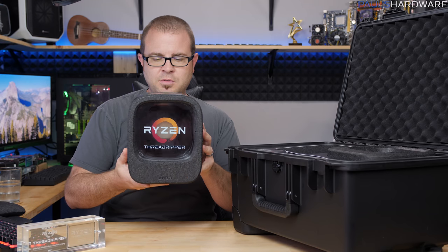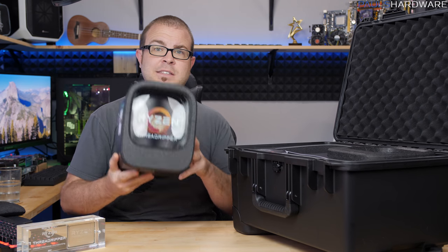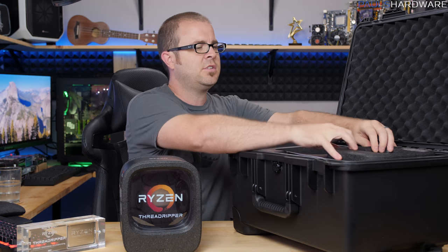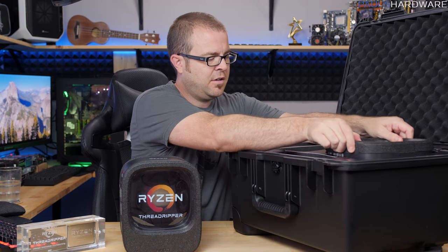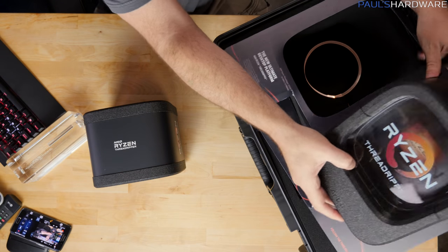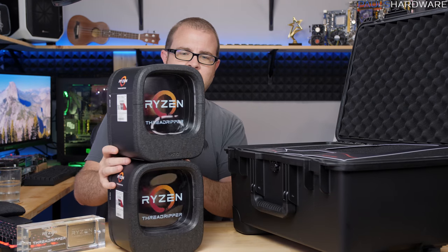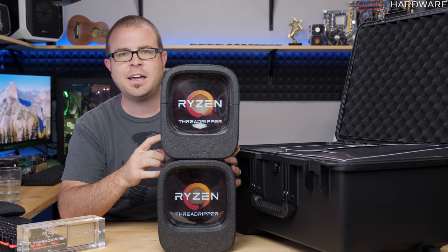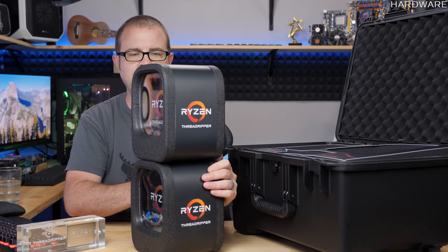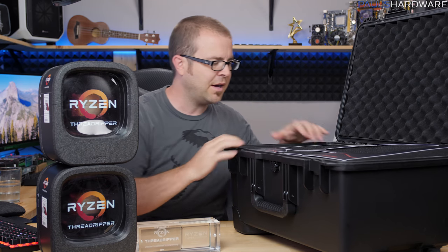Inside are our two Ryzen Threadripper retail packages. This is a Ryzen Threadripper 1950X — the full-on 16-core, 32-thread version. Oh, there's lights inside! This is a specially custom-designed case with lights inside. And then second up, we have the Ryzen Threadripper 1920X, 12-core, 24-thread version, and both of them in their cool-looking new retail boxes.